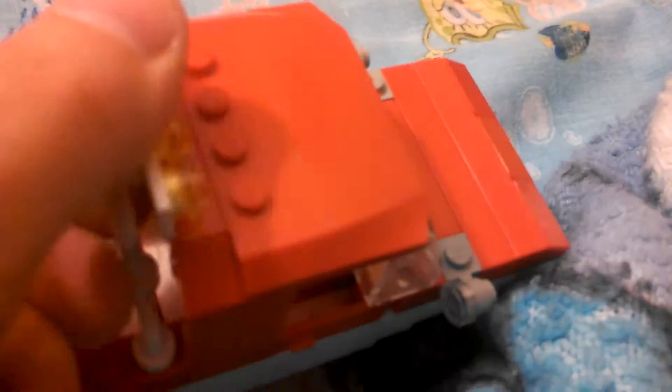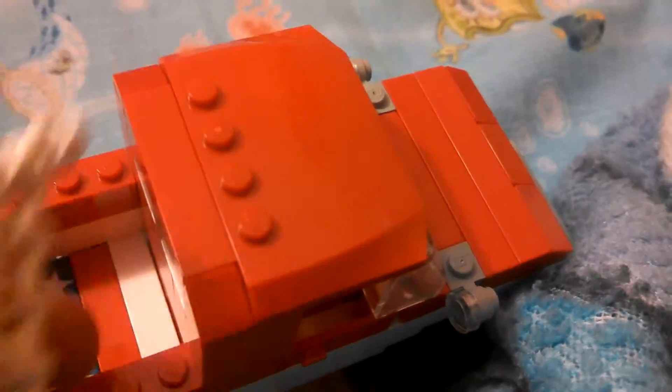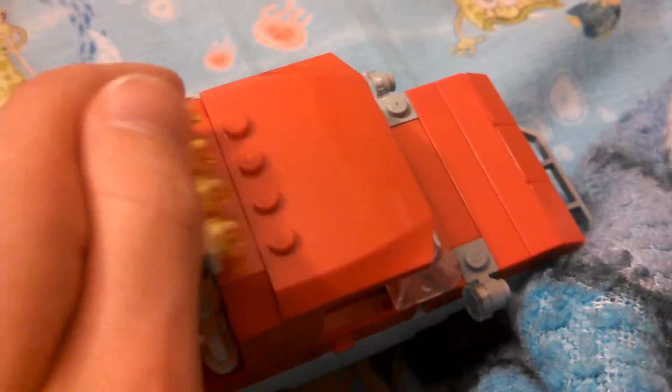I updated the push bar so it's on studs now, so it won't ever fall off. I also changed it to white because it looks better. This is sort of part of the off-road option, but if you want, you can just leave it on there even if it's on stock.